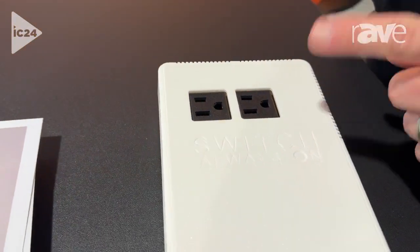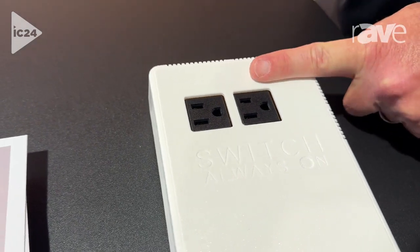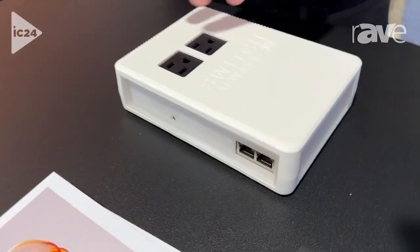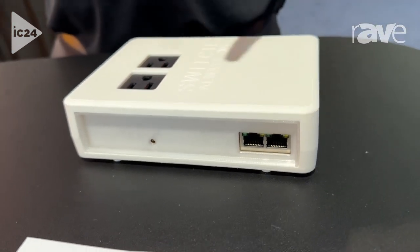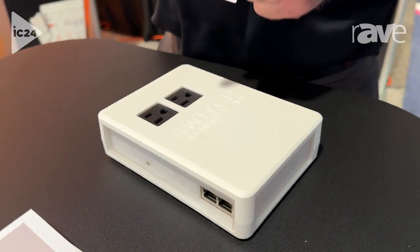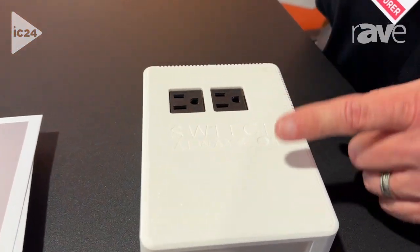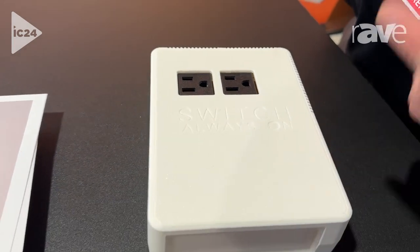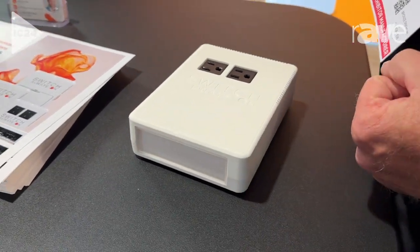We have our new AC version. Two independent AC plugs for power and auto-rebooting of machines that are plugged into these ports. We have a backup battery to initiate the power cycling and then also an embedded cellular modem to be able to get real-time alerts back to our cloud if anything happens on a power standpoint.